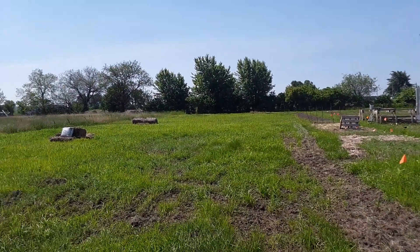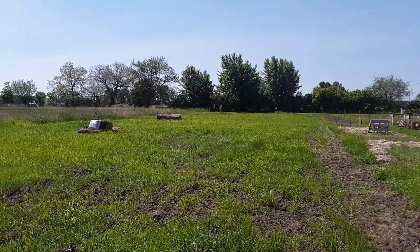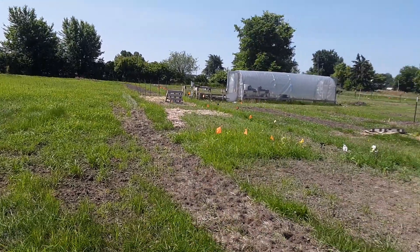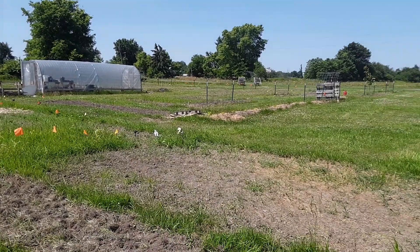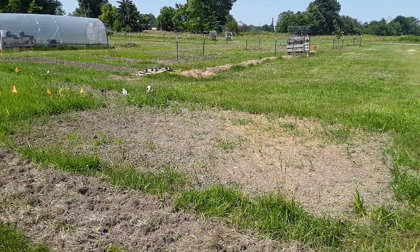I'll plant a few pumpkins in here too. But I got that done today — yay! It's hot out here, this is hard work. See you guys later.